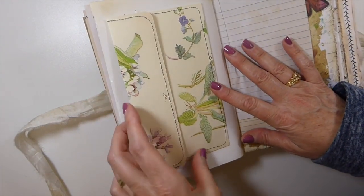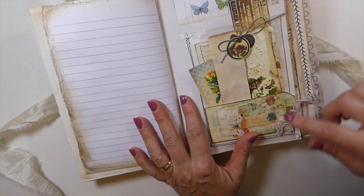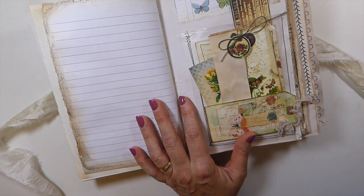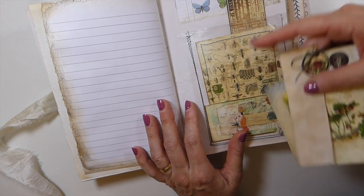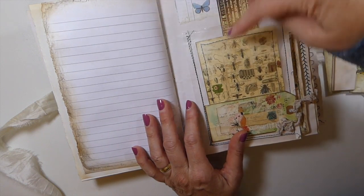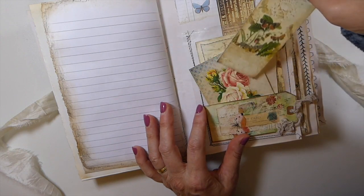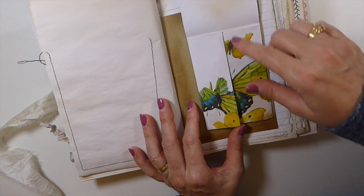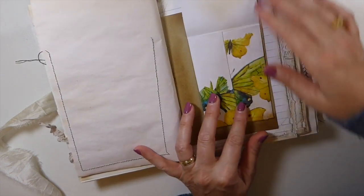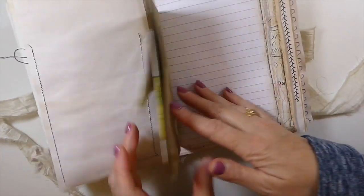Here is a double pocket made from an Edith Holden book page. And then here, this was kind of inspired by Artie Mays — I believe she's the one I saw who had taken some of these plastic dividers you put inside your notebooks and turned them into a pocket. I've just got a couple of tags stuck in there, and I turned some off-cuts into a little notepad. This was decoupaged onto an envelope so that it opens up, giving you another little pocket. I've got a little safety pin in the center of that die cut, and I love how that stands out against the craft paper.